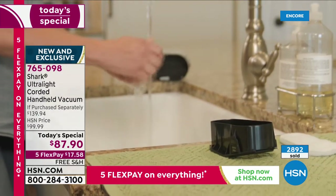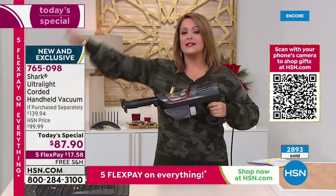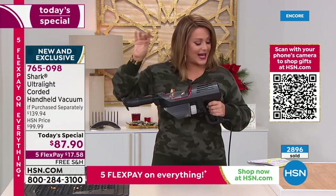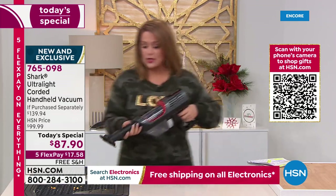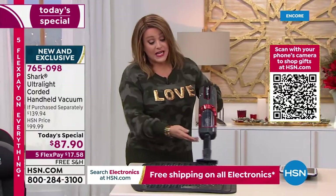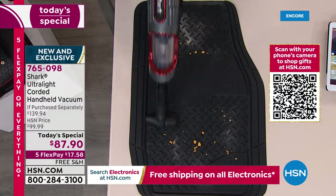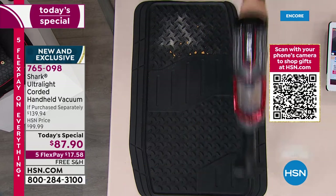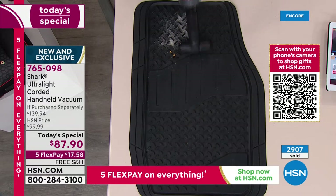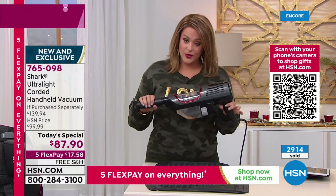A lot of customers say they don't want a handheld because they've spent money on disappointing ones before — this is not that. They redesigned the motor: it's a hyper-velocity motor, the shortest path from point A to point B, pulling everything in. It's never been easier to tidy up or detail your car. You went to the beach or the park, there are goldfish crackers everywhere in the car from the kids — now you detail your car yourself, no fortune needed.